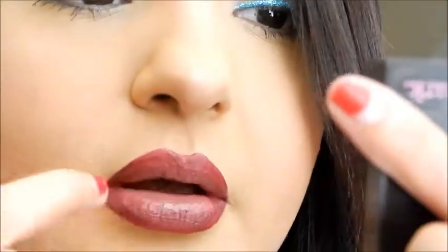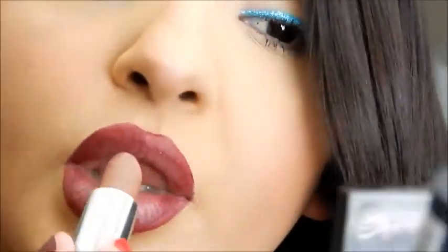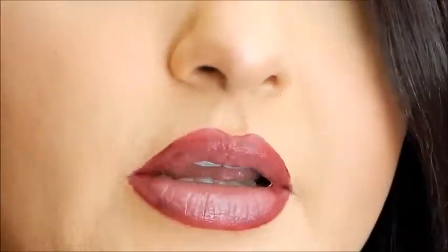I know it looks a little bit more ombre on the bottom lip than the top, but that happens. So there we go — there's the ombre lip that I wanted to create. Let's zoom out. That's the ombre lip — it's a vampy color and also nude. It's fun, it's sexy.